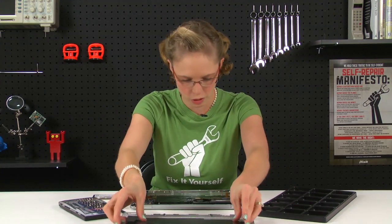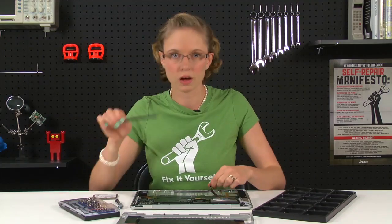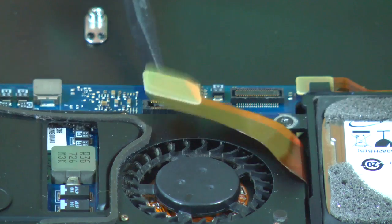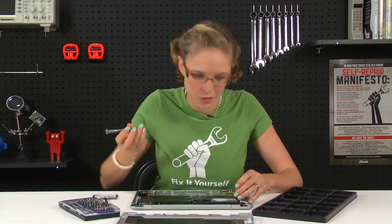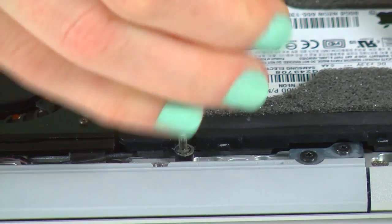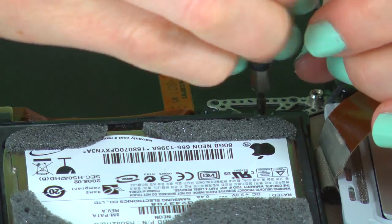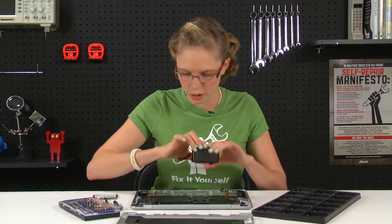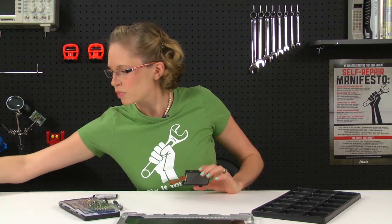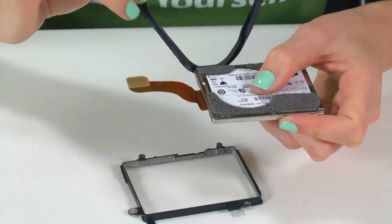Before we can remove the hard drive, I've got to disconnect a couple of cables. Some of them I can do with my fingers, like this one on top, and some of them I'll need to use my spudger for. Now that those cables are disconnected, there are a couple of screws holding the hard drive in place and then we can remove it. Now the hard drive should just lift right out, and the last thing we've got to do is take off the bracket, this little rubber shock absorber, and the connector.